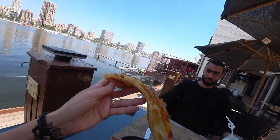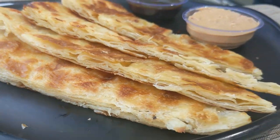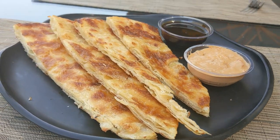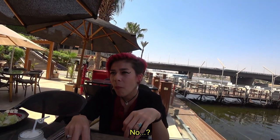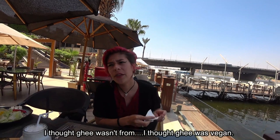Let's see the many layers. I need to set this down to try this — and I've had it, it's good. I wonder if this is vegan. Ghee... I thought ghee was vegan. Who knows.